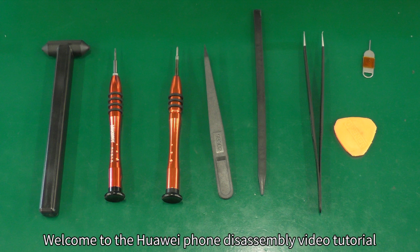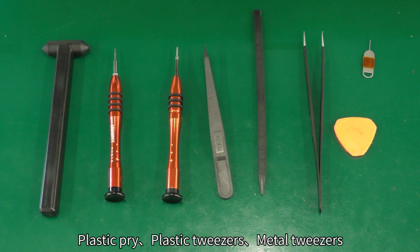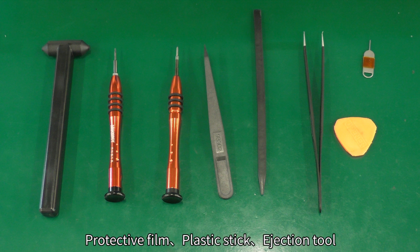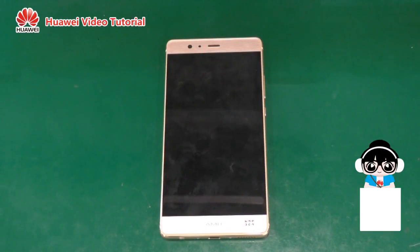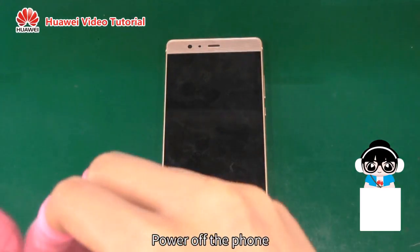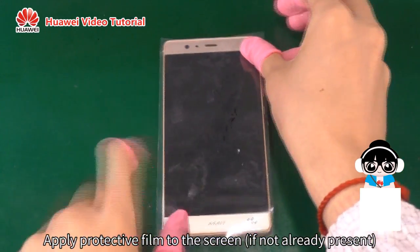Welcome to the Huawei phone disassembly video tutorial. Power off the phone. Apply protective film to the screen, if not already present.